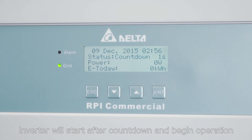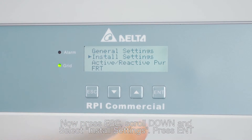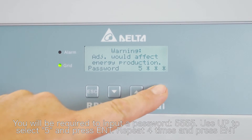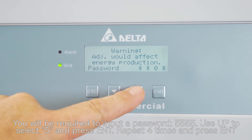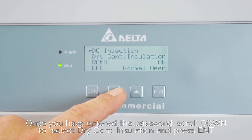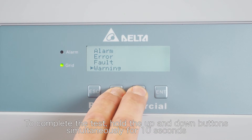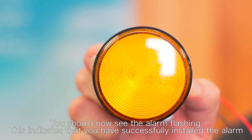The inverter will start after countdown and begin operation. Now press escape and scroll down and select installation settings and press enter. You will be required to input a password: 5555. Use the up key to select 5 and press enter, repeating 4 times then press enter again. Once you have entered the password, scroll down and select dry contact installation and press enter. To complete the test, hold the up and down button simultaneously for 10 seconds. You should now see the alarm flashing. This indicates that you have successfully installed and tested the earth fault alarm.